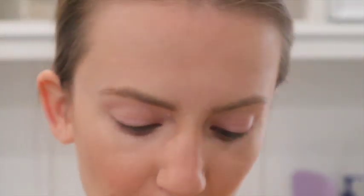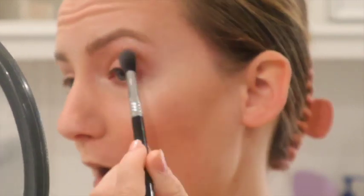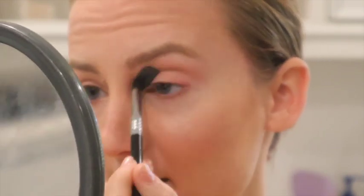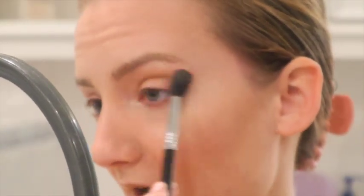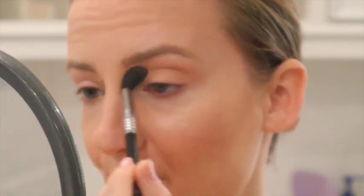To apply it I'm going to use the Sigma E40 brush. I'm going to take this shade and apply it to the crease. This is the perfect transition shade for my skin tone. You want a transition shade that is slightly darker than your skin tone. This shadow is going to be the base or crease shadow for both eye looks.